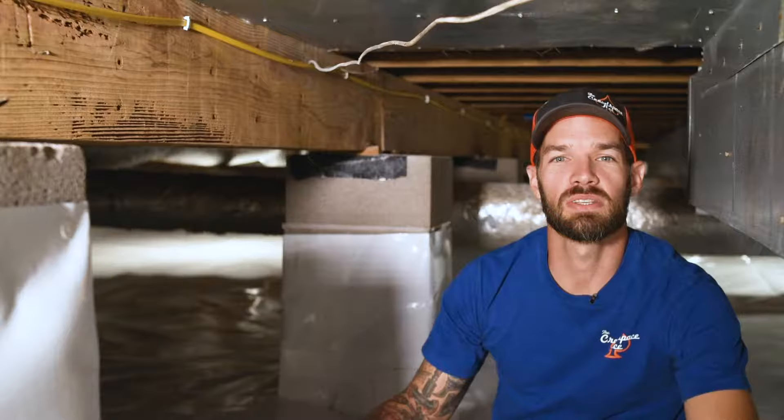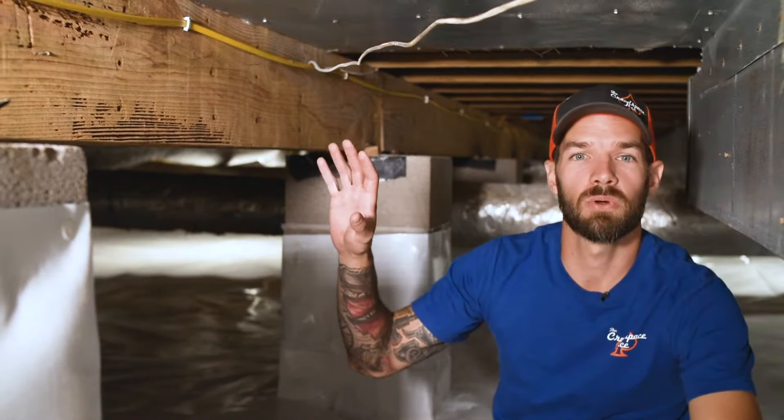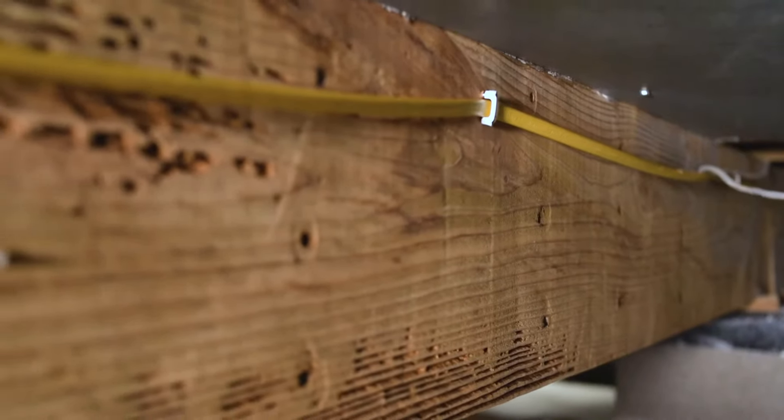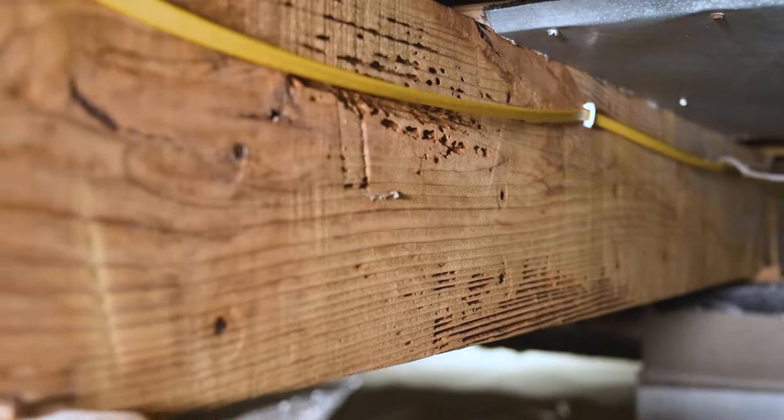One of the services we offer is mold remediation, and in this crawl space they needed it because all their floor joists were covered with mold. Their center beam here was covered with wood rot and, as you can see, this wood was in bad shape.